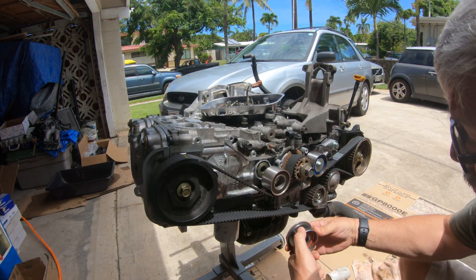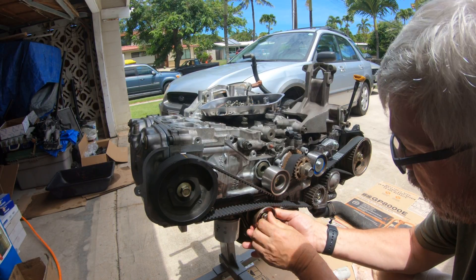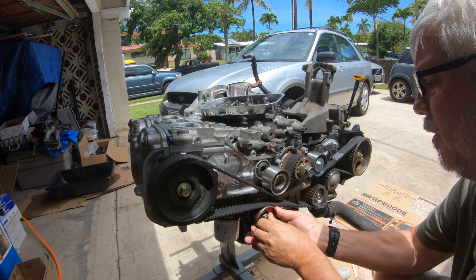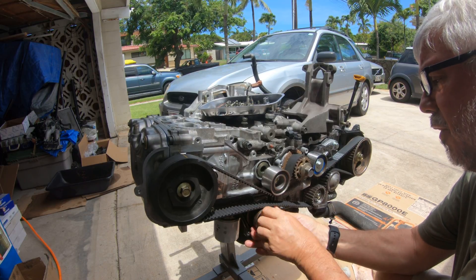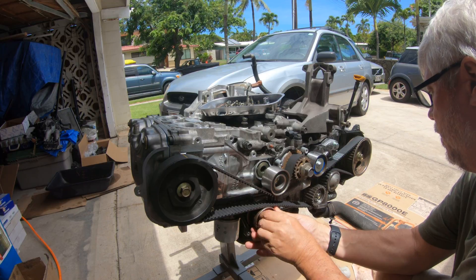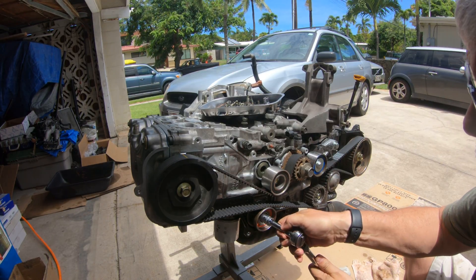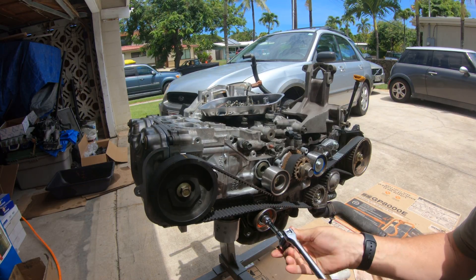I've got one more pulley to put in here. I did have the heads removed and shaved, and I don't know if something may have happened during that process, but for some reason when I get everything on and everything lined up as it's supposed to be...